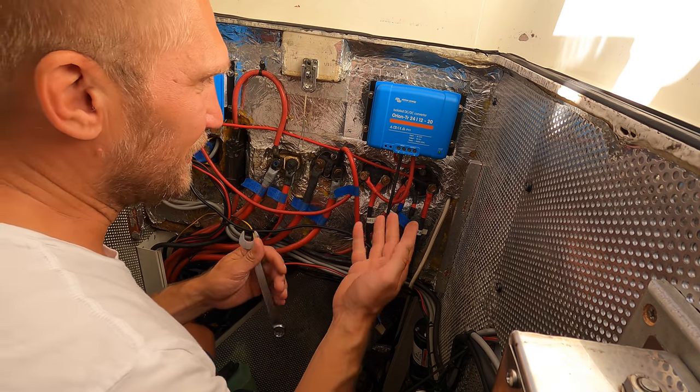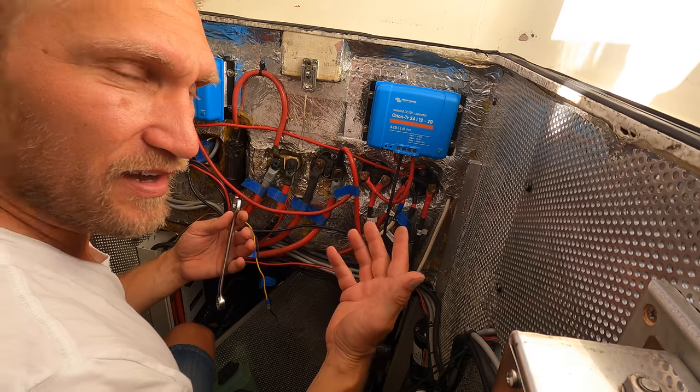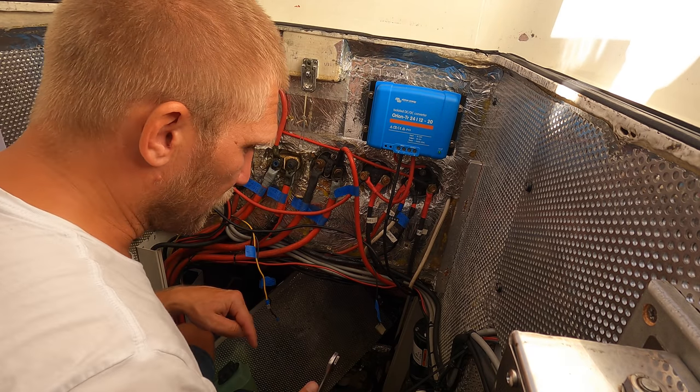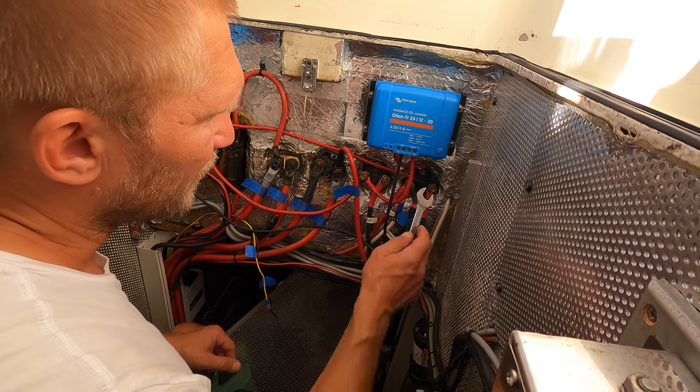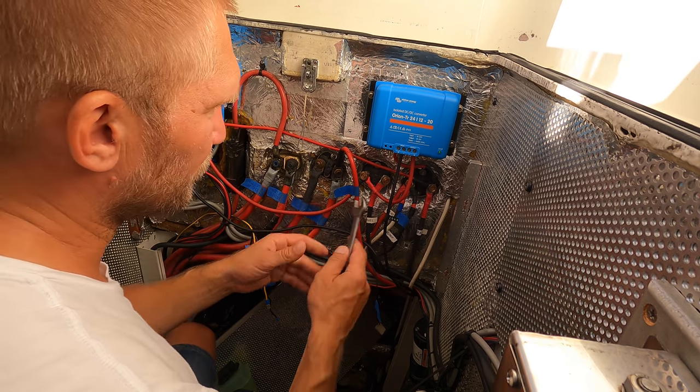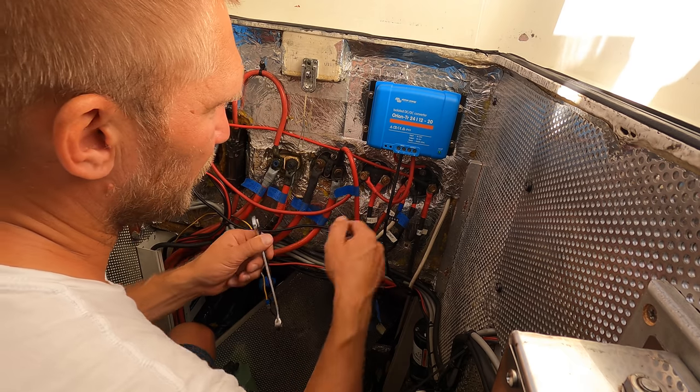I can actually feel the electricity because it's kind of sweaty and warm in here and I'm sitting on the engine, which is grounded. When I use this cable, it's tingling in my arm because I have 24 volts on that one now.